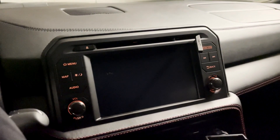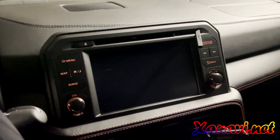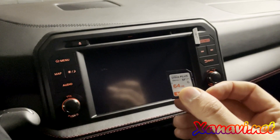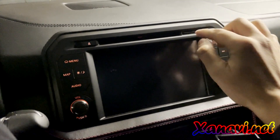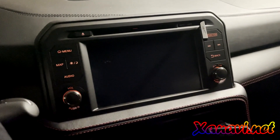Hi everybody. Do you have the new Nissan GT-R facelift model but without Apple CarPlay? Then here's the solution. The new software from Xanavi.net you can install on your old system. It's a very easy process, only a software update without installing anything else.